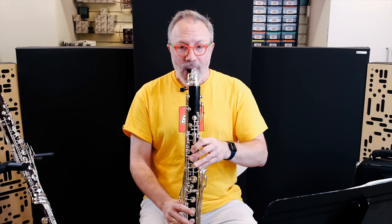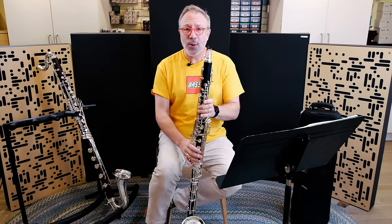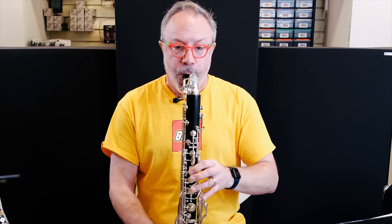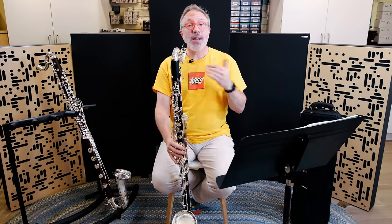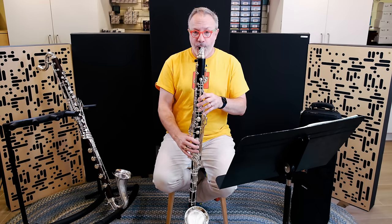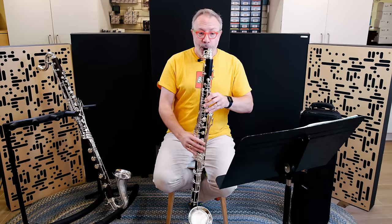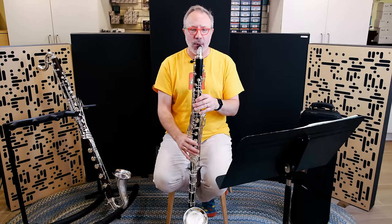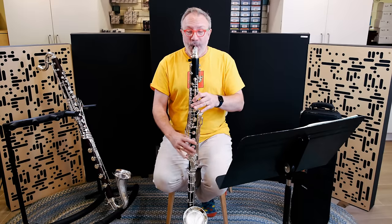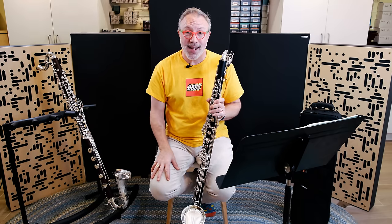Listen. [plays] Those are normally very difficult notes to get out without grunting or squeaking — they're the butt-clench notes of the bass clarinet. This also assists bass clarinet players when we have to play at extreme volumes. [plays loudly] No grunting, no squeaking, no butt-clenching. At loud volumes it doesn't spread, and it doesn't chiff. [plays] It just pops right out — super, super clean. So that's what the over-cutting of the tone holes does. It's not just pretty, it actually has an effect.